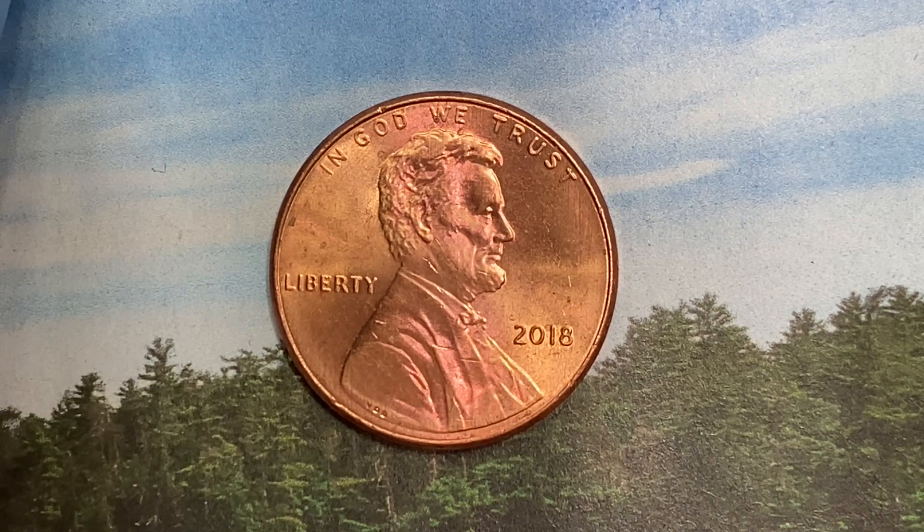Here is a 2018 Lincoln Shield cent, a copper plated zinc penny composed of 97.5% zinc and just a thin layer of copper representing 2.5% of the coin. 4,066,800,000 were produced. This coin was minted at the Philadelphia Mint and there is no mint mark. It was designed and engraved by Frank Gasparo. The diameter is 19 millimeters and this coin's weight is 2.5 grams.